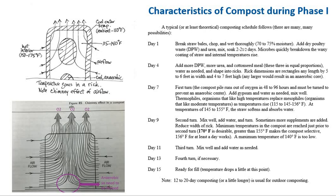Here is a typical composting schedule. On day one, straw is chopped, wetted thoroughly to reach 70 to 75% moisture, and dry poultry waste and urea are added. Soak for two and a half days as microbes quickly break down the waxy coating of the straw and internal temperature rises. On day four, add more dry poultry waste, urea, and cottonseed meal in equal proportion. Water as needed and shape into ricks — rectangular piles of any length, five to six feet wide and four to seven feet high. Any larger will result in an anaerobic core.